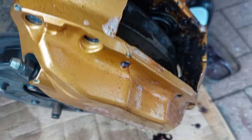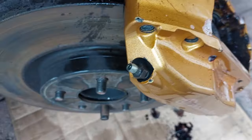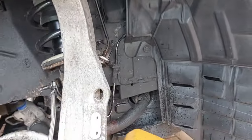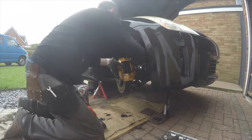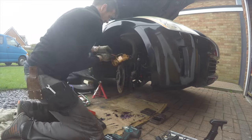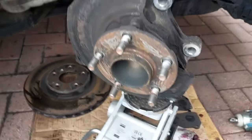The next thing is to release the caliper itself - there are two big bolts on the back and they are 22mm. I'll get those undone, get the caliper out of the way, and just hang it up on a bungee cord off the top arm so it's out of the way.